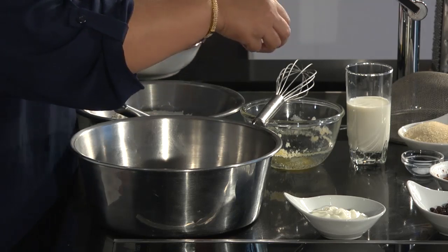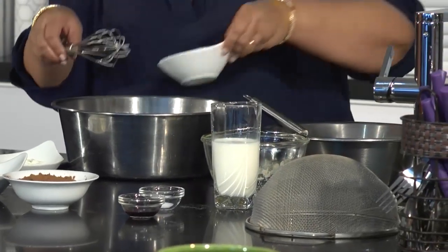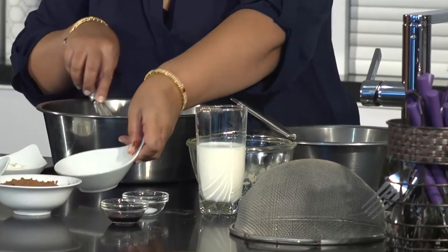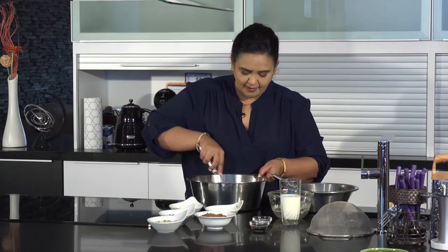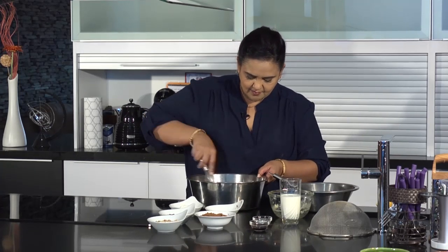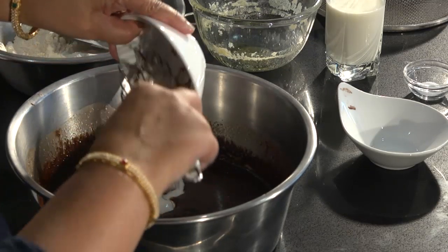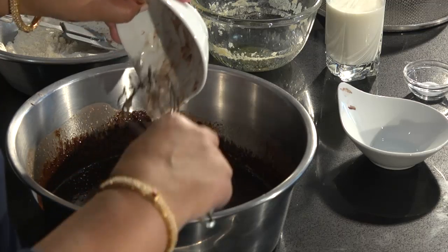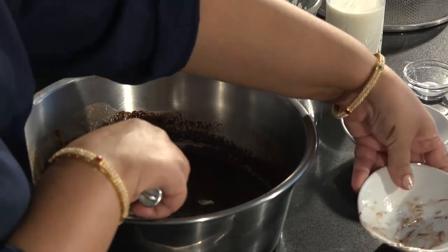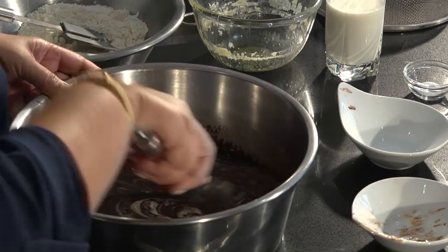We are now also going to add in one cup of sugar, and we're going to whisk all that together until the sugar dissolves in the butter and chocolate mixture. We're now going to add in our yogurt, and the yogurt is basically replacing the eggs in our recipe. Give that a nice gentle mix.